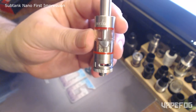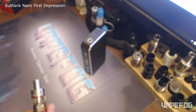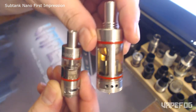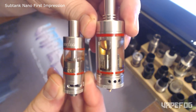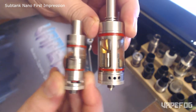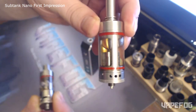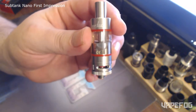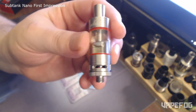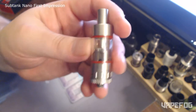Compared to the 25 millimeter one — the big one — you can see the massive difference in airflow. The Subtank Nano has way better airflow than the big one. That's a major improvement. That was the issue I had with the big Subtank — the airflow was too tight. On this one it's actually really good. I'm really surprised by it.